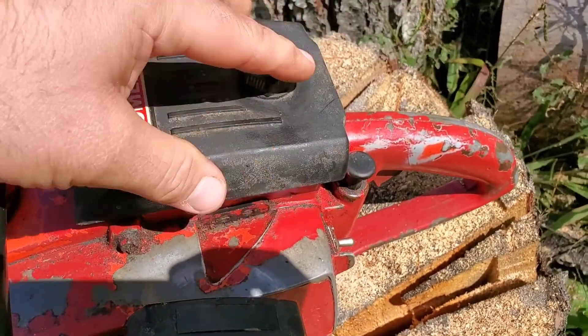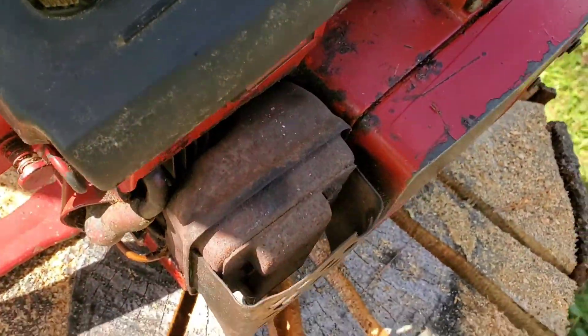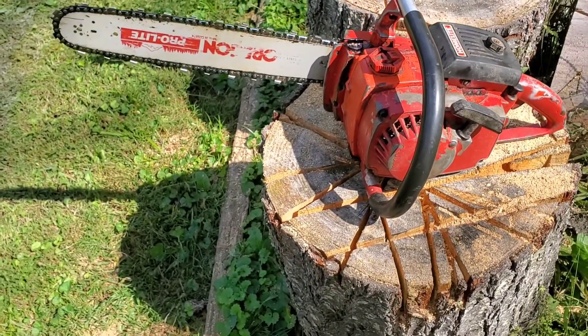It's not cracked, it's not broke or anything like that, there is a filter in here, the carburetor looks great. Even the exhaust looks pretty good — it's a little rusty but that's alright. That's the way I like my chainsaws; I like them used, I don't like them looking brand new.